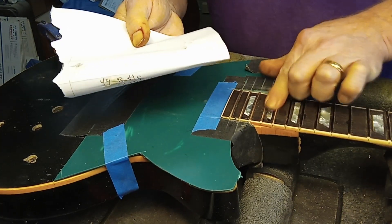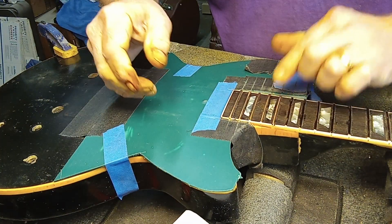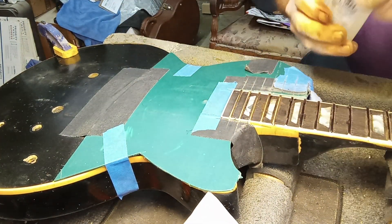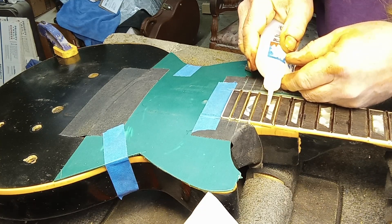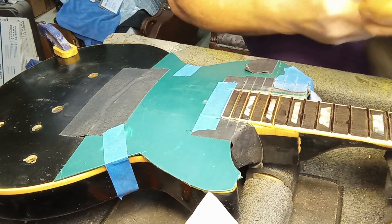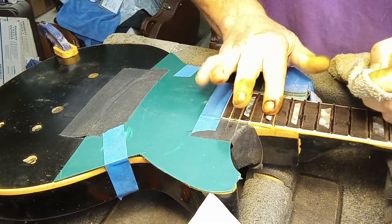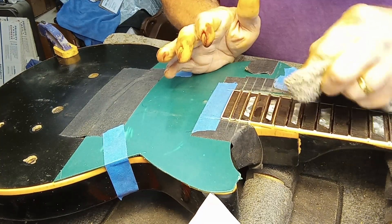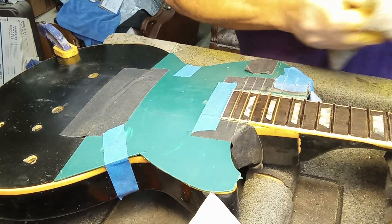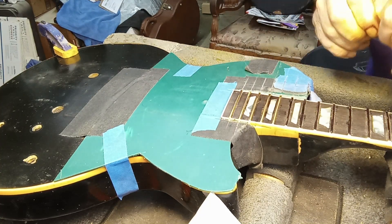Rub it in, maybe drop more super glue. Okay, that looks like it's filled in pretty good. I have this guitar clamped down so it won't move on me.